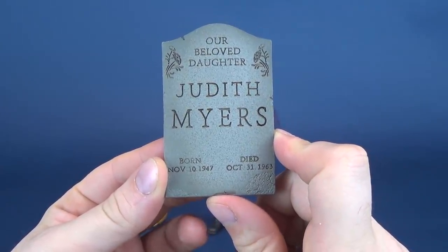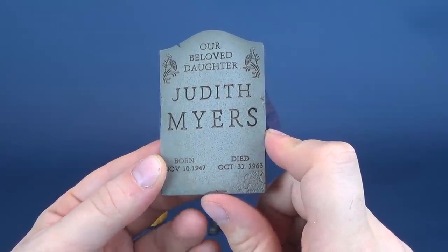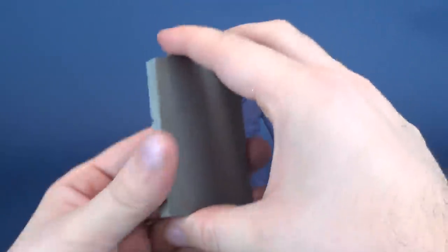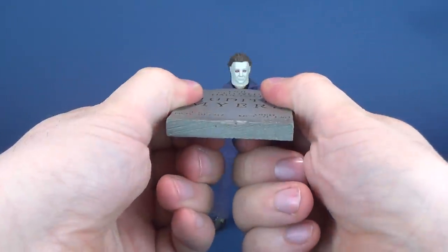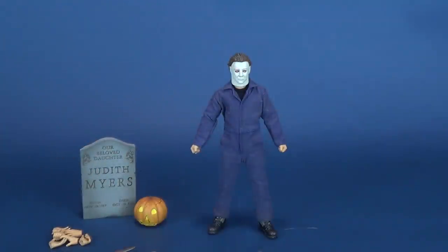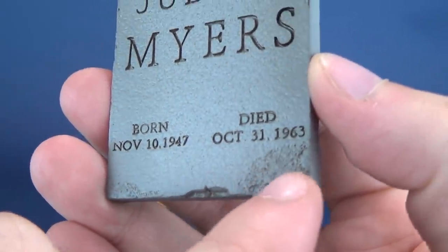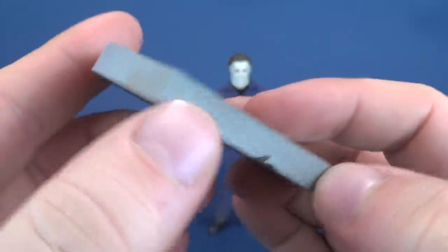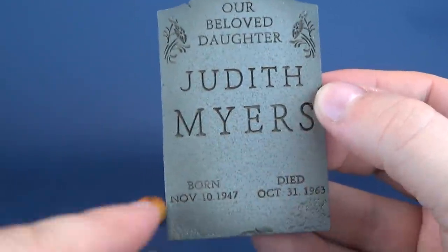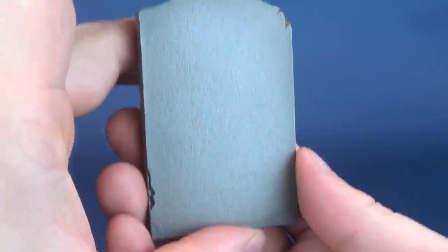The notable accessory is the Judith Myers tombstone — beloved daughter, born November 10th, 1947, died October 31st, 1963. It is actually a lot heavier than I thought — not metal, but a heavier plastic with some weight to it. It has a nice faux granite look with chipping at the bottom, cracks on top and sides, airbrushed around the outer edges for a darker color, and all the lettering is etched into it.